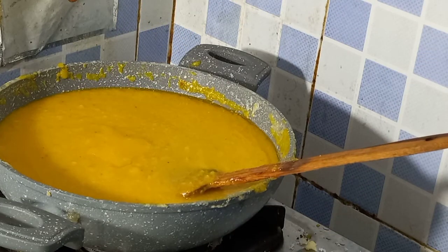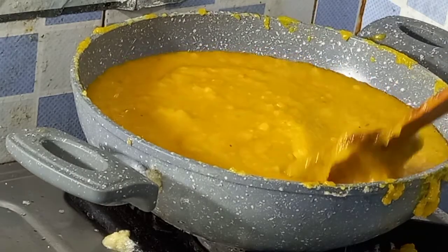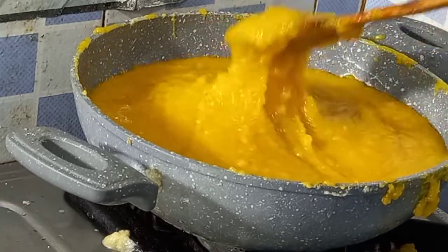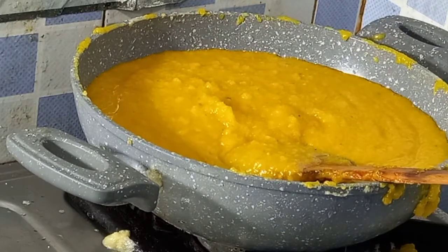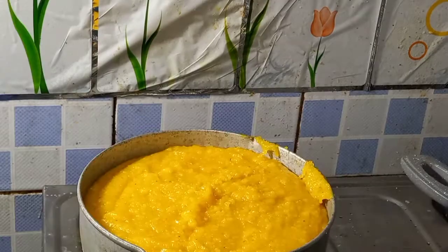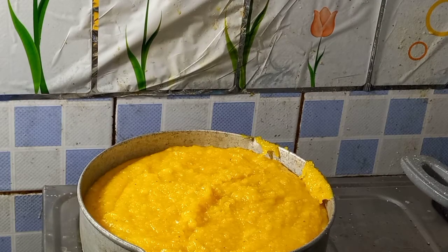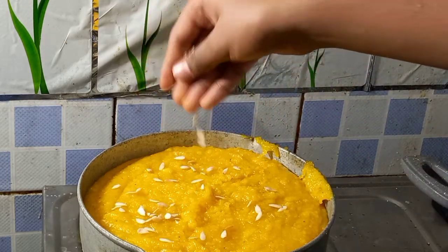Turn it into the same pan on medium flame, put in 150 grams, half fire — mix, mix, mix. Now we are ready for this process. This is an aluminum tray with oil. Now we are going to transfer the mixture and add pumpkin seeds on top.